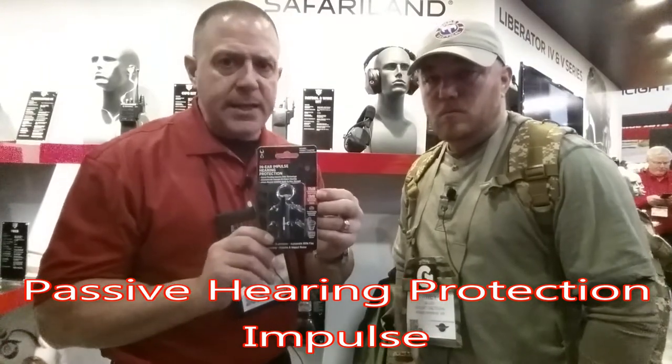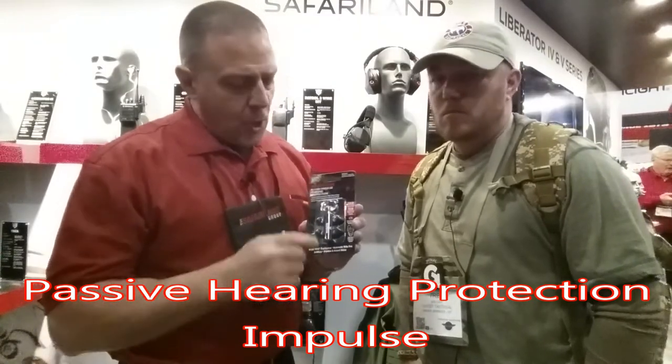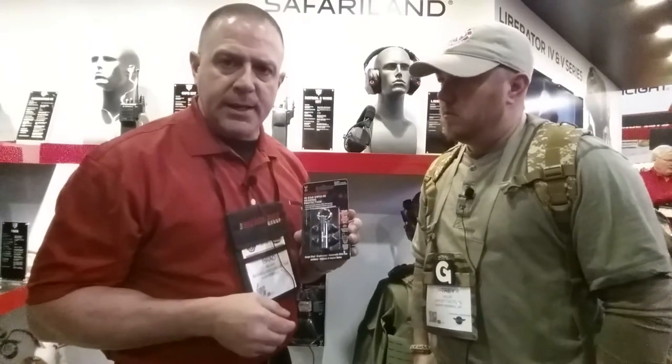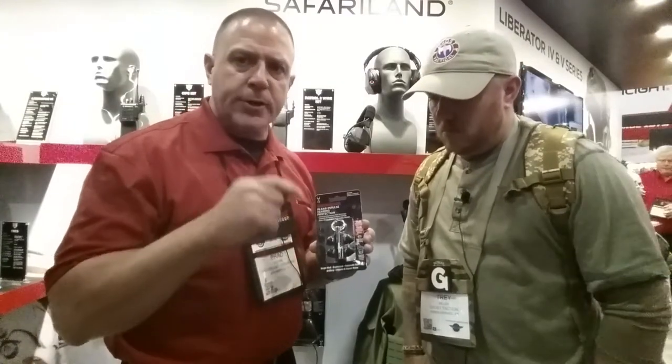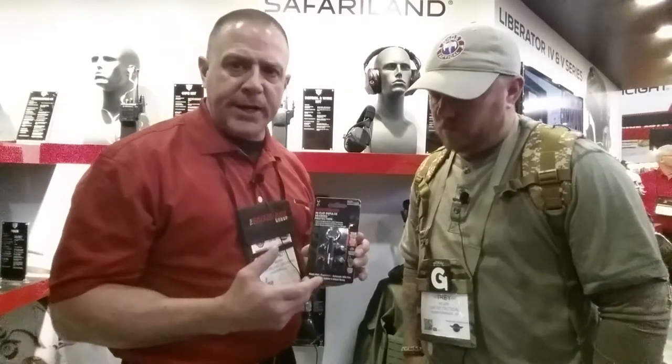The Safariland Impulse is going to give you the capability to have a really high noise reduction rating — 33 dB NRR — but in a very comfortable and low-profile means. Also, it's very portable. Once you're done wearing this in-ear product, you can put it into this canister, put it on your key chain, your gun belt, your gun rack, or your attack vest, and always have it with you to protect your hearing in any circumstance.